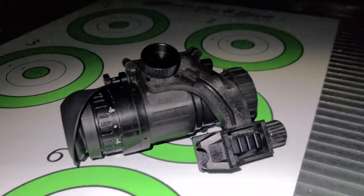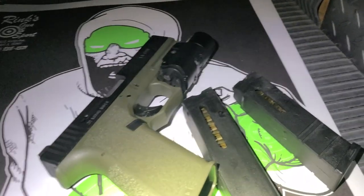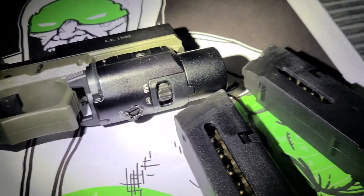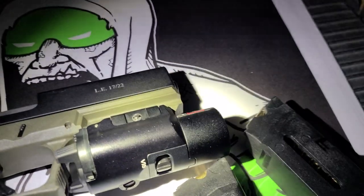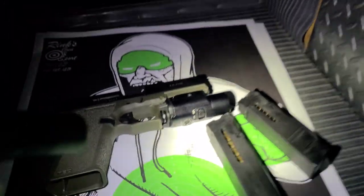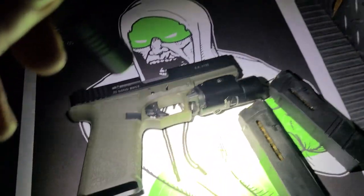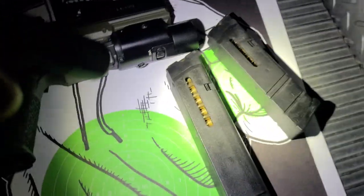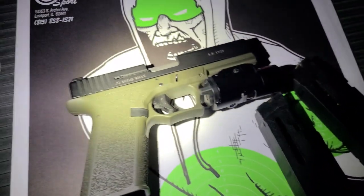We are here on the range, we got the PBS 14 and we got a little deuce deuce in that bubble goose rocking the Streamlight TLR VIR 2 — 300 lumens of white light, as well as an infrared illuminator and infrared laser. We are going to try and get a rough zero on her. This thing's running the Advantage Arms .22 conversion kit, so it'll be nice and cheap to shoot and get a feel for it.